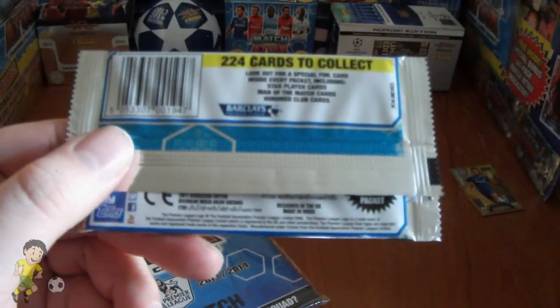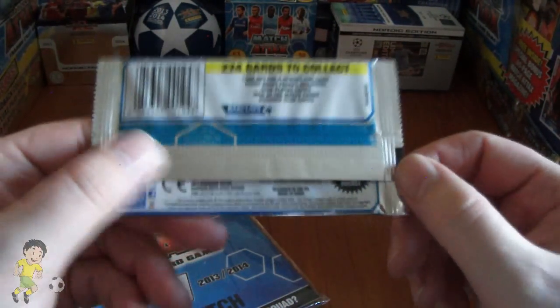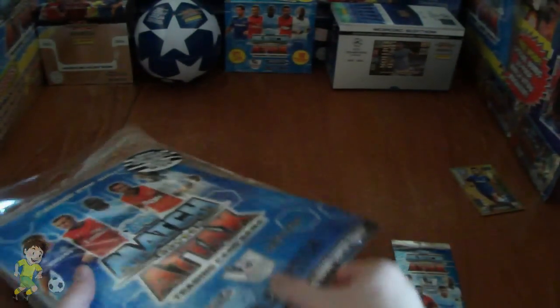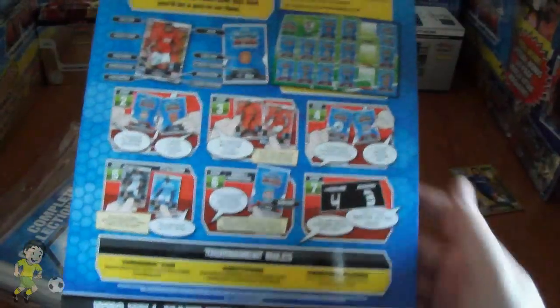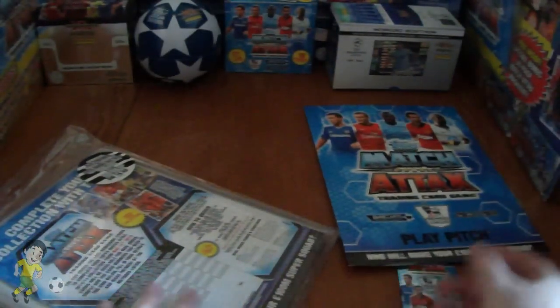It says look out for the foil cards inside every pack, so you could find a 100 club, man the match, or anything you like in here. It also comes with a play pitch, as you can see, and of course how to play on the back. So that's a nice little collectible.